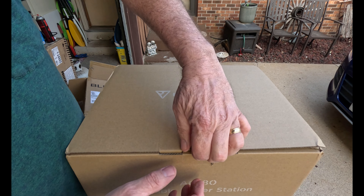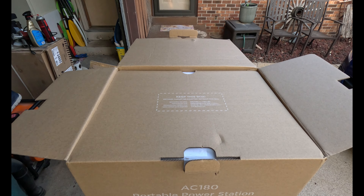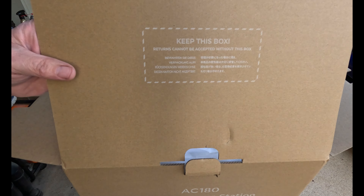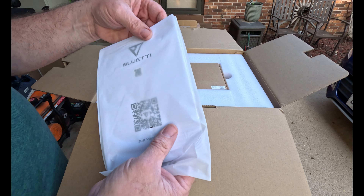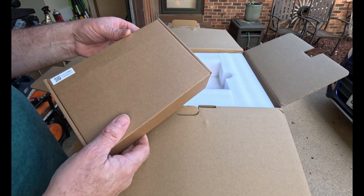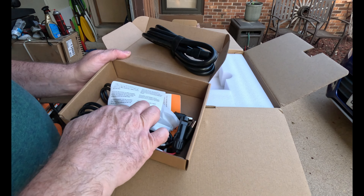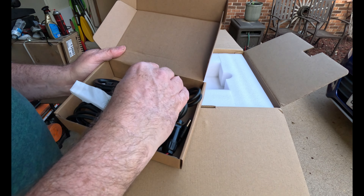Once we get a severe thunderstorm and the power goes out, we'll put it to use. The box says to keep it if you want to return it, and I think it's guaranteed for five years. There are the instructions. This bag must be all the cords — yep. So you can plug it into a wall outlet, a solar panel, or a car plug, which is good.